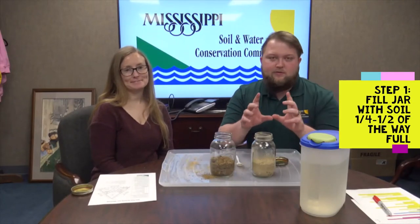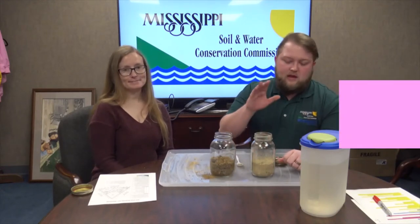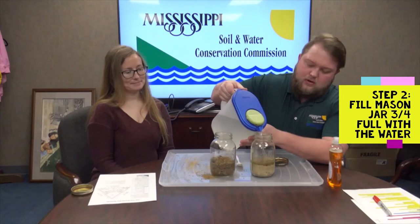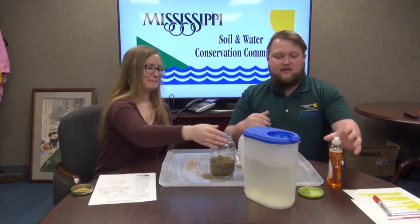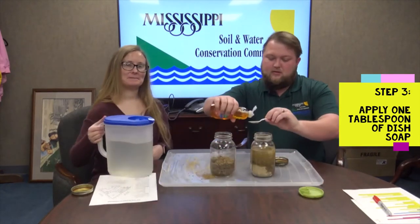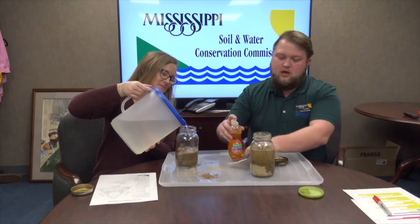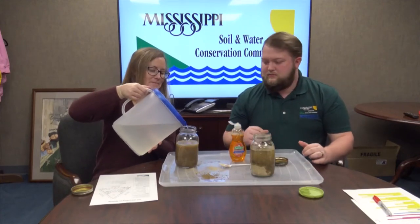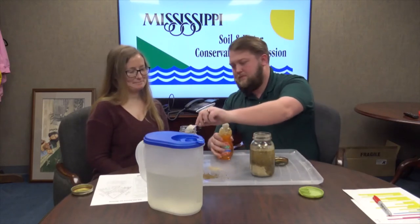The first step in the method is to fill your jars with soil about a quarter to a half way full. After that, fill your mason jar with water about three quarters of the way full. Then take a tablespoon of liquid detergent and pour it in — that's what's going to separate your sand, silt, and clay. Then put the top on and shake.